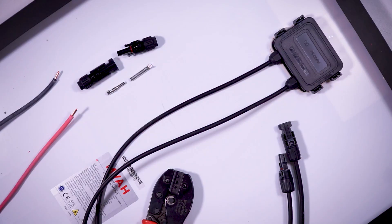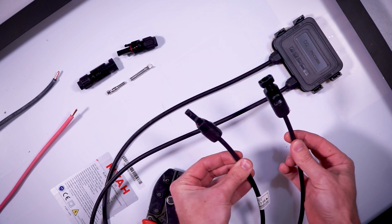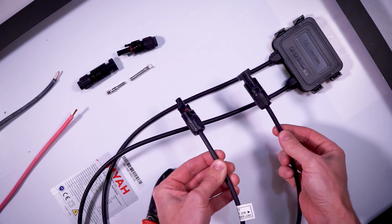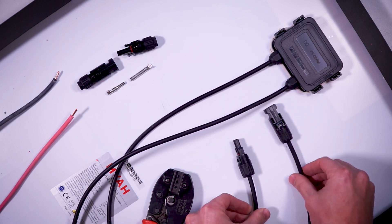MC4 connectors are incredibly common on most solar panels. Generally on the back of a solar panel there are two short wires with an MC4 connector attached to each one. The positive wire is generally the male end and the negative wire is generally the female end, but it's always worth double checking that with a multimeter, which I'll teach you how to do next week.